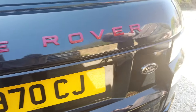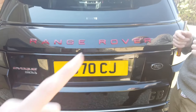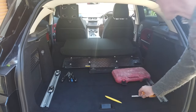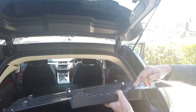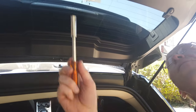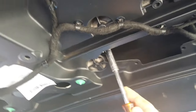We need to remove this strip here because that's where the camera is housed. I've done a separate video on that. Basically, there is a trim panel here that pulls down — it's got some metal spring clips and some popper clips. You just have to be brave and pull it down. Then there are four holes, and you can see two of the studs here.